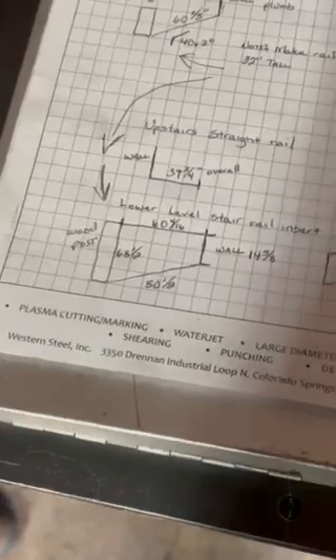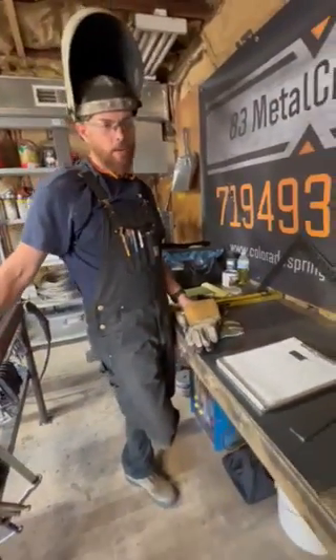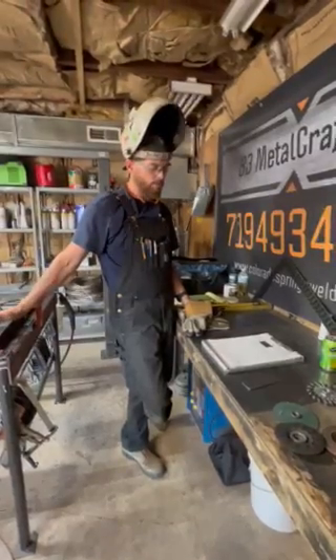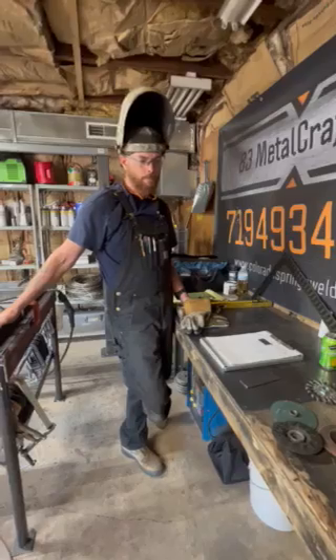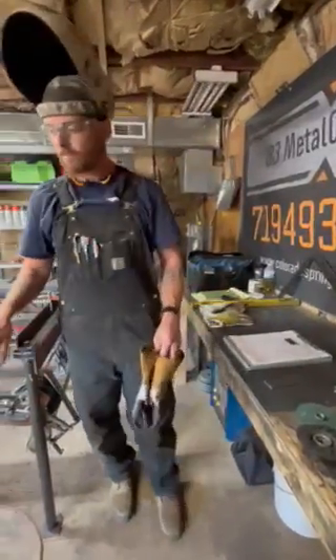All right guys, so we have another little how-to, showing you some of the stuff we run into. We've got this little picture right here. Occasionally when we get out on the job to measure and quote it, for whatever reason we are unable to get the angles. I think this one — we had the angle finder in the shop and someone else went out to quote it, didn't have the tools, so they drew it out.